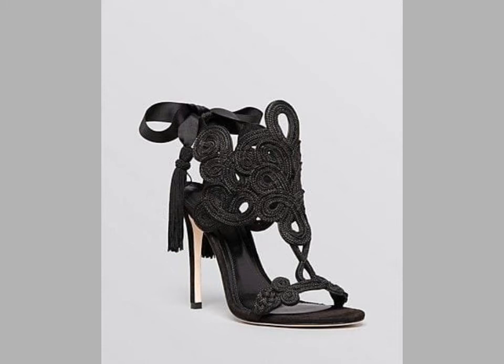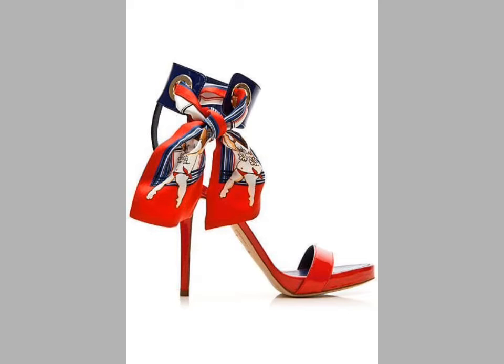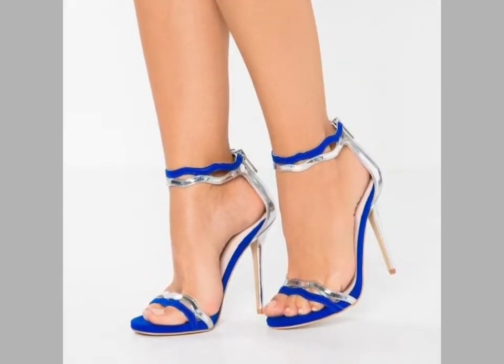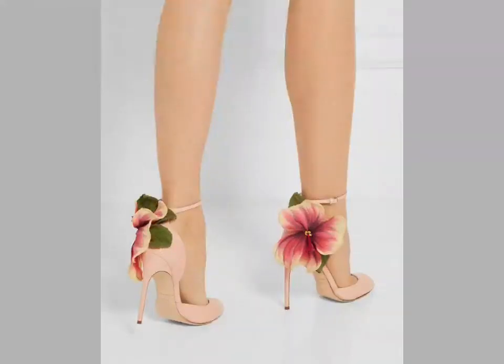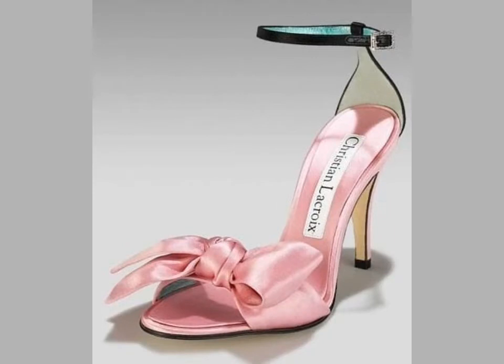Hi friends, welcome back to my YouTube channel Vintage Antiquities. Today's video is about beautiful and stylish high heels sandal designs with ankle strap. You can see beautiful floor and ankle strap designing ideas in this video — very stylish and very unique sandal designs.